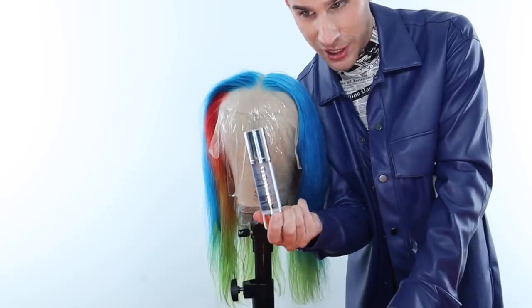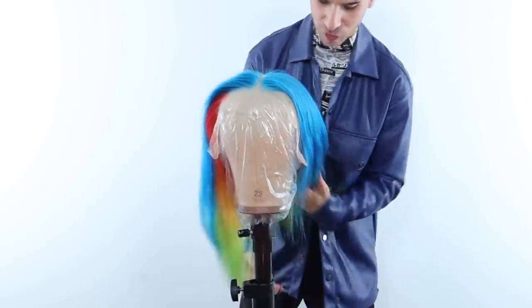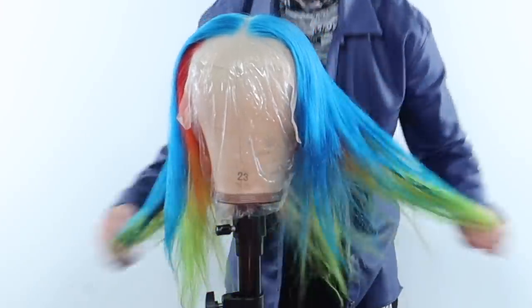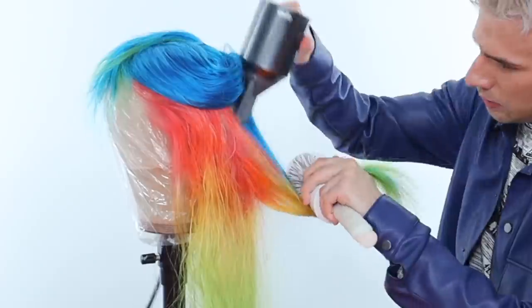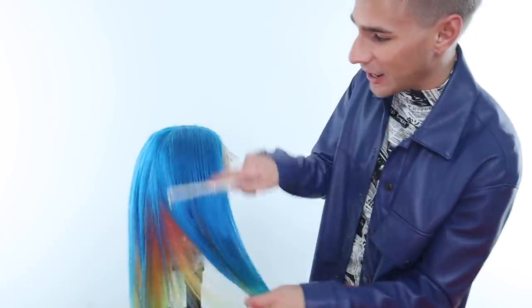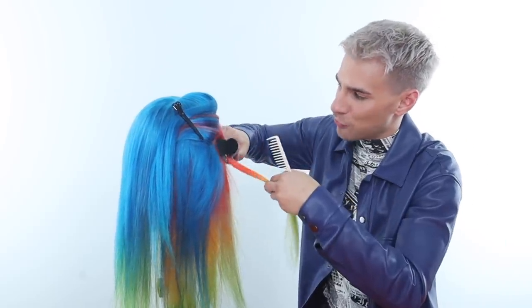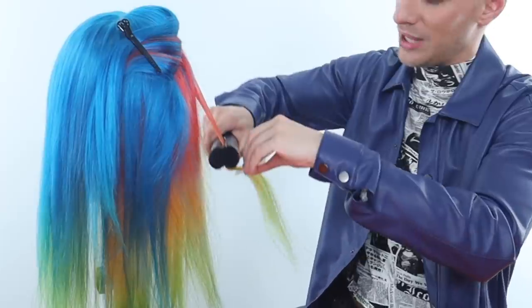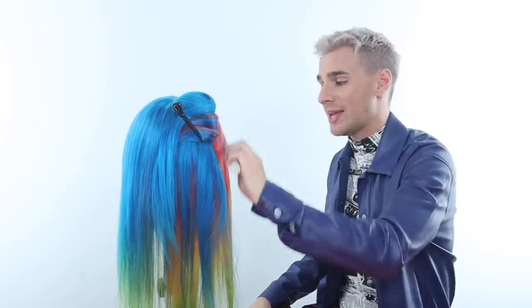I'm going to throw in some Viper smoothing oil here to really make everything just the glossiest it can be. Viper is amazing because it really dries into the hair and you do not get left with a really greasy residue, but it does an incredible job at hydrating the hair and making everything so shiny. Look at how glossy this hair is already — that's insane. I'm going to go in and flat iron this hair now and get everything laid super flat, lifting up some sections and getting in there. I'm making sure to use my iron not on the highest heat setting because wig hair doesn't grow back, so we got to take care of it.